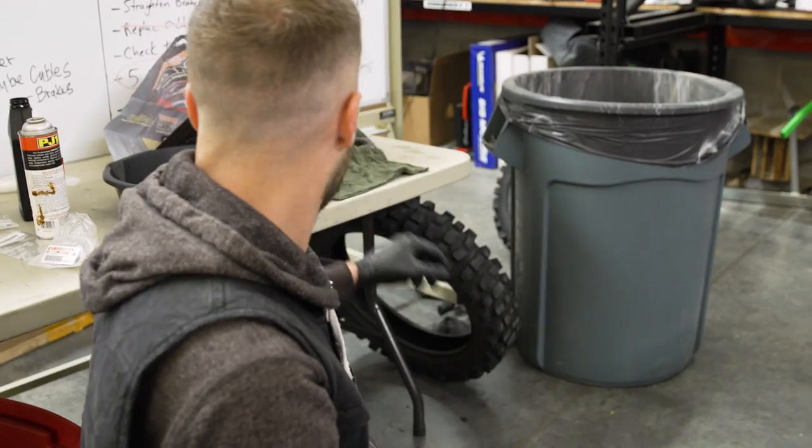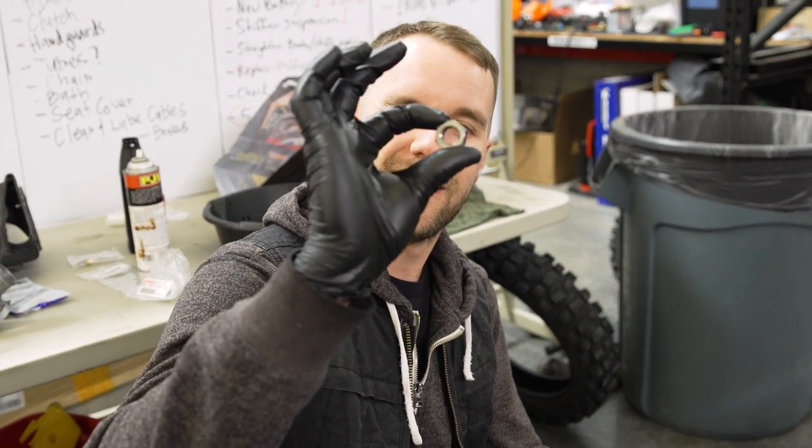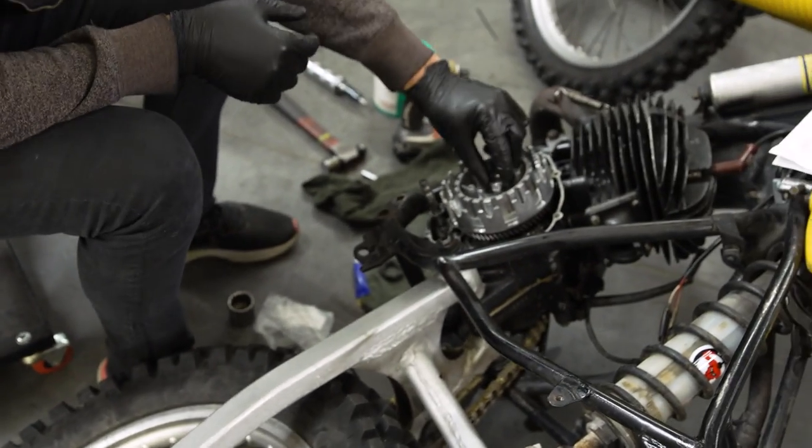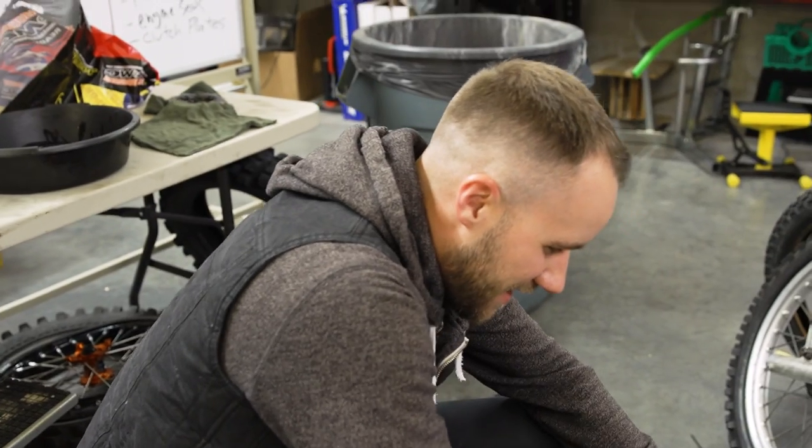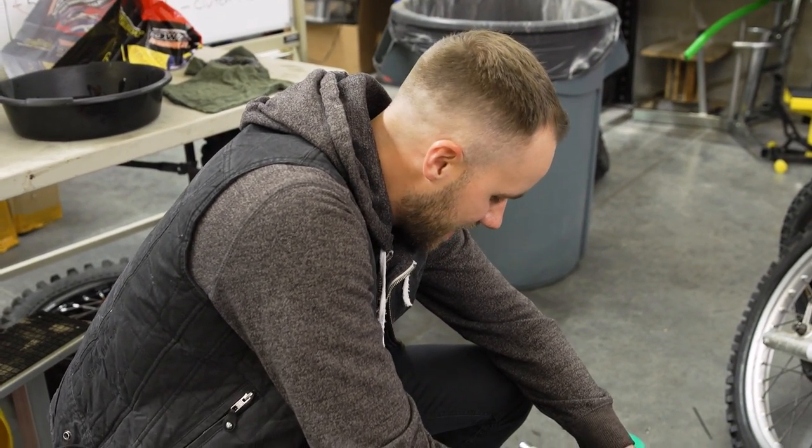I just went to impact my clutch hub nut, and there are no more threads in it — it's stripped. So I need to find another nut for that, try and clean off the shaft. I was ready to get this thing back together today — gosh dang it.